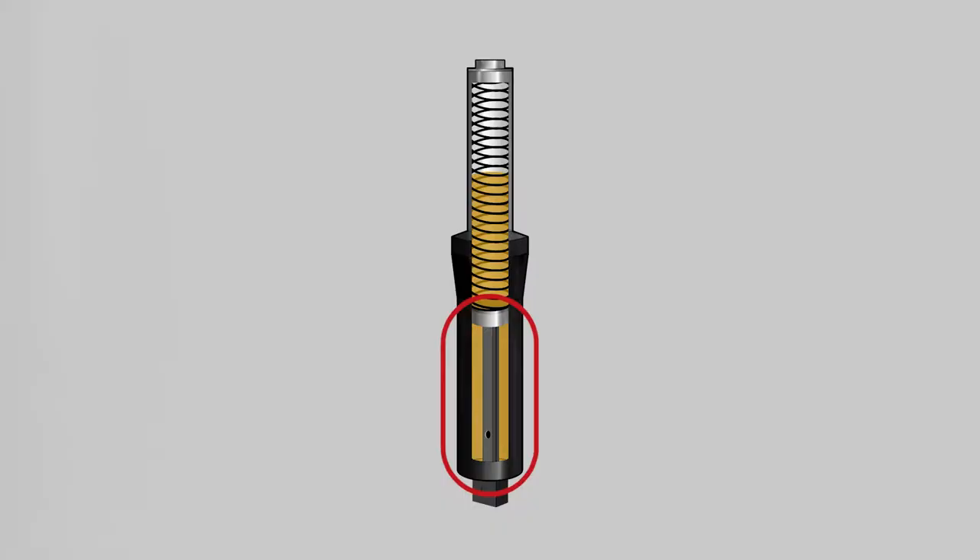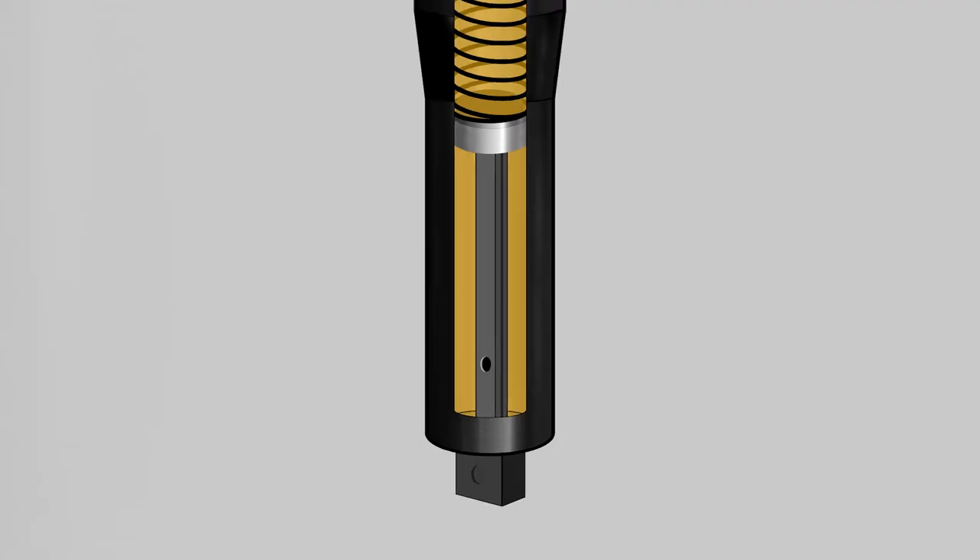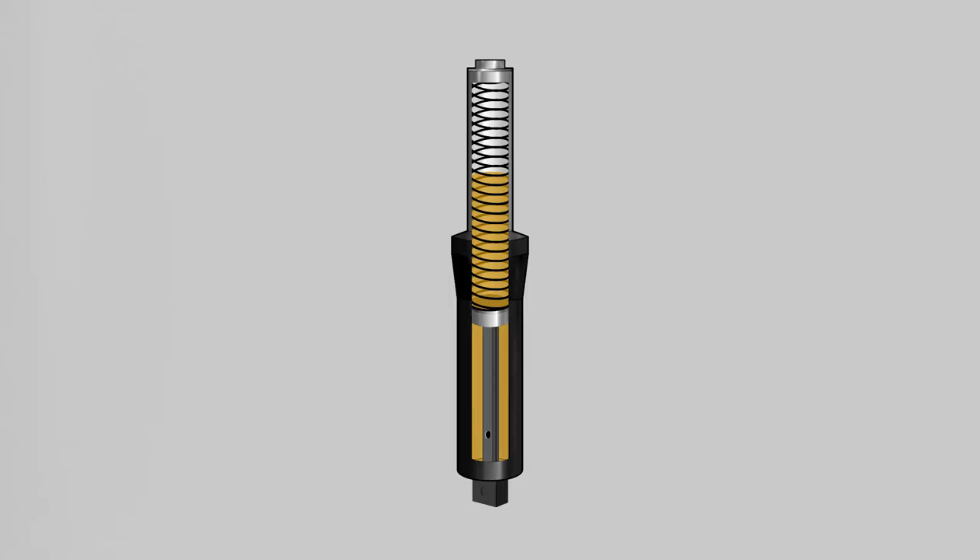It's the dampening system where your fork seals enter into the picture. The dampening works by using oil that is pushed in and out of small holes inside the fork tube. The resistance of the oil moving through those holes is what dampens or slows down the reaction of the spring. And the fork seals? Well, they help to keep all that oil inside of the tube.